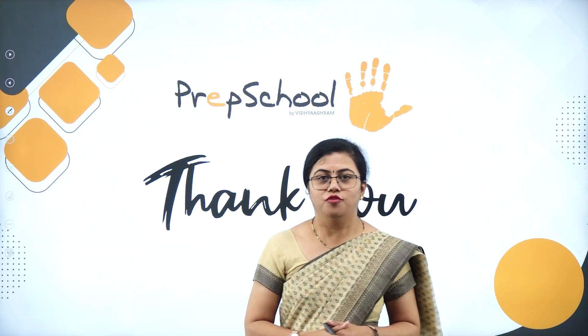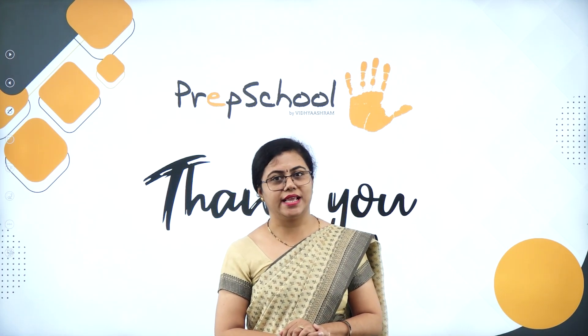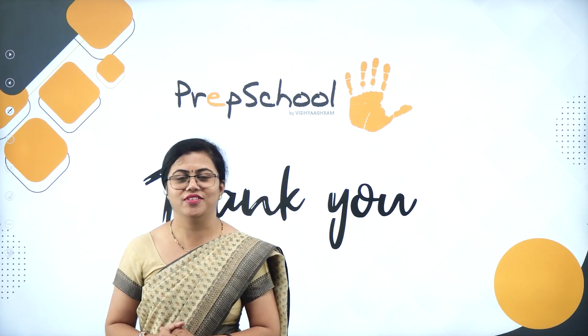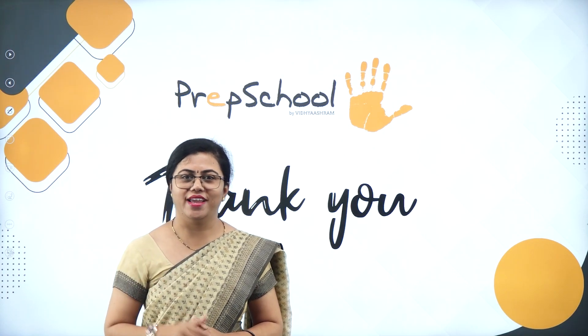That is the end of the Photograph poem. Let us meet again with another interesting story in the next session. Take care, keep learning — let us meet very shortly with another interesting session. Take care, children. Thank you for your time. Bye-bye, see you soon.